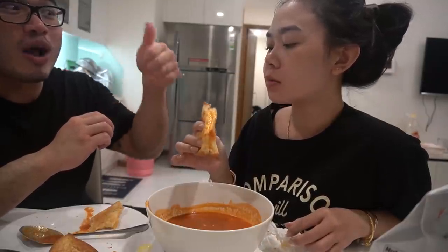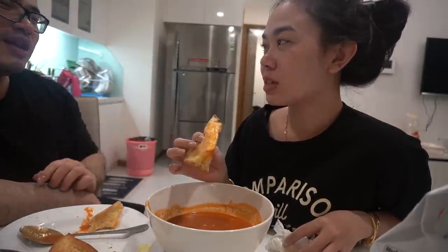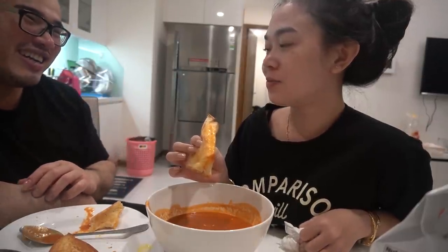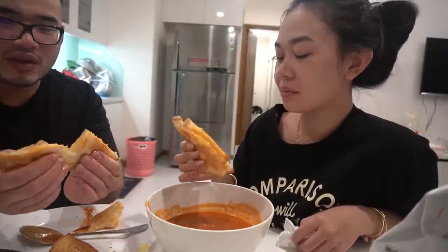Rating time. One being the worst, ten being the best — what number do you think this dish is? If you give me a ten, I will cook this dish for you every single day. What do you think? Seven. Seven? You like it? Yeah. Seven is a good number! Since you gave me a seven, I will cook this for you every single day.